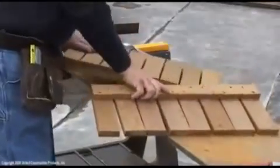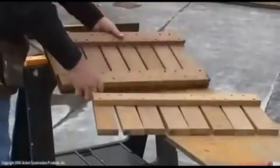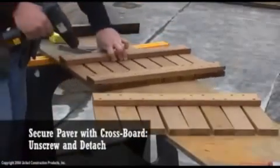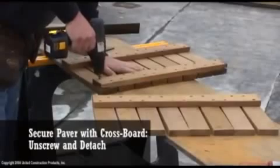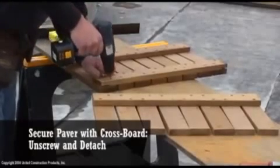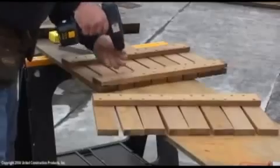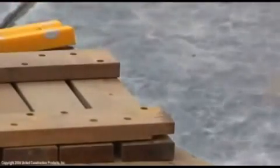Slats must be secured by a crossboard beneath the tile. Unscrew and detach the crossboard, then attach the crossboard to the tile.